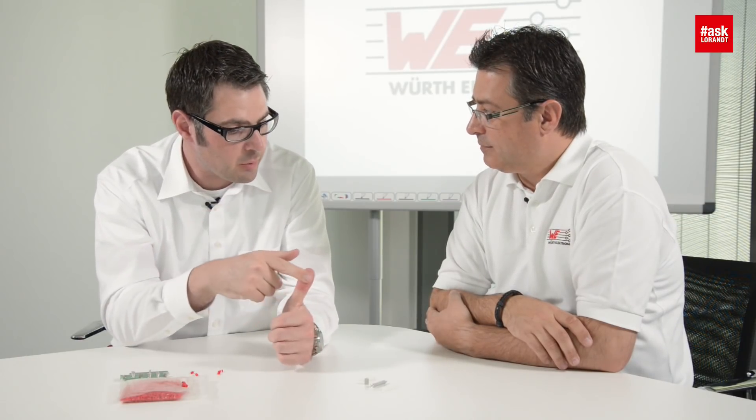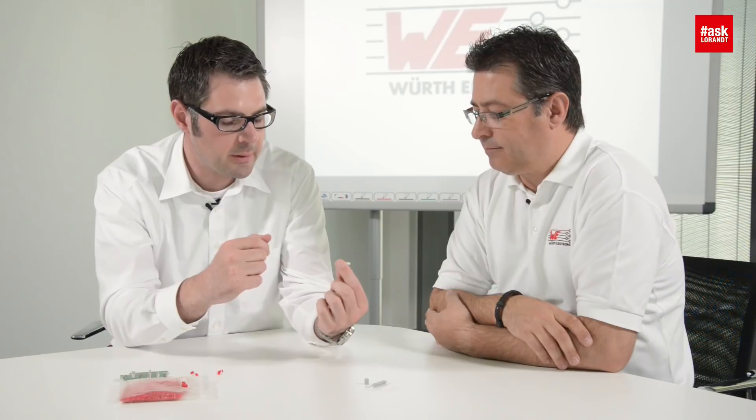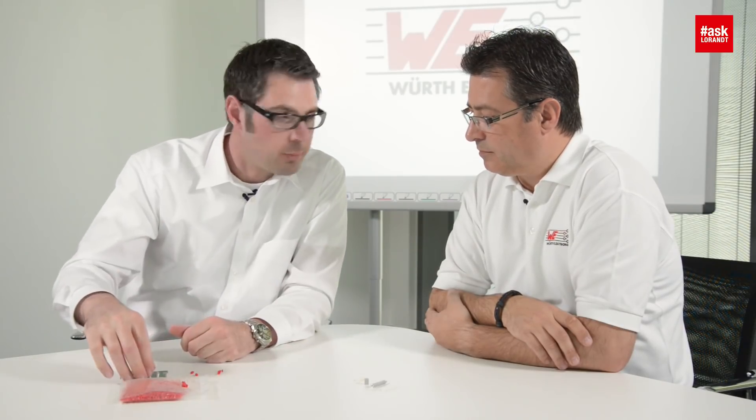So if I understand you well, we're speaking about a board-to-board mechanical fixation. The screw spacer stud was strong enough but too expensive in the production process and the part itself. And the plastic spacer was faster in the production process but still handmade, and the mechanical strength is not enough. In that case, a solution could be to work with an SMD spacer stud.